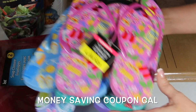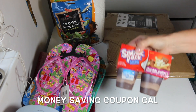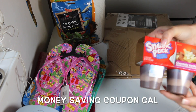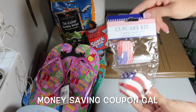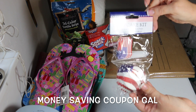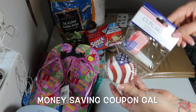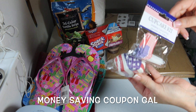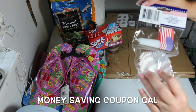I got some snack pack pudding, which is gluten-free. I also got the cupcake kit — it's got 24 baking cups and 24 flag picks. I'll be baking some cupcakes for my husband to take to work for the Fourth of July.